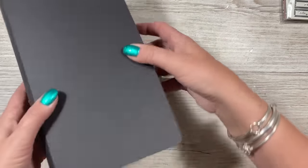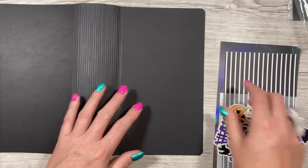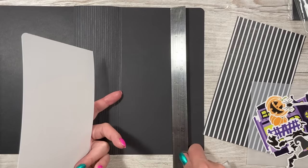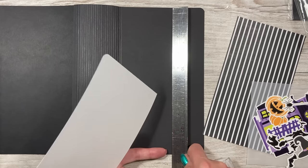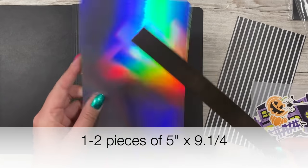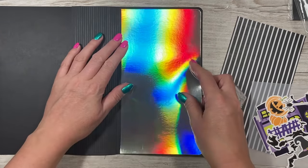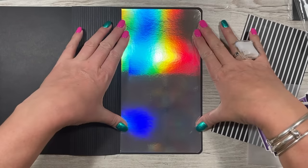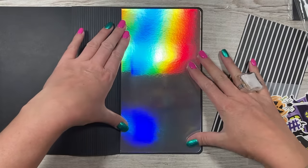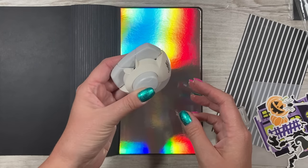I'm going to decorate the front first. Flipping it over — because I'm using an eight by eight paper pad, the width is nine and a half, so there'll be a massive frame. I've cut a piece of holographic card to five by nine and a quarter to stick down on there. If you want the same size to cover the sides, just cut more. I've rounded the corners using the Creative Craft Products corner punch.